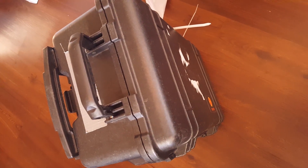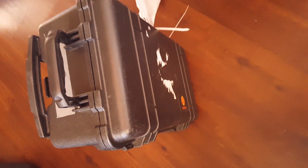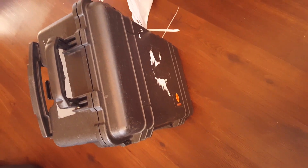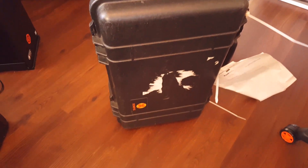I can't wait to open it and see — it's a tough case that they've sent it in, it looks well protected. Can't wait to try it out. We'll put it on together and share our thoughts.